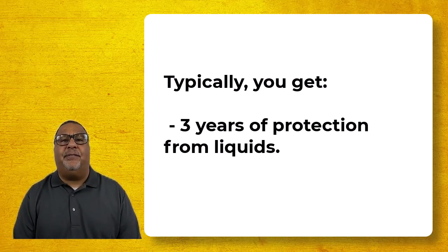If the surface is very dense, that penetrating sealer is still sitting near the top, so it can get worn out if the surface gets worn out. It can be cleaned out if you're using aggressive cleaners. But typically, you get about three years with an impregnating sealer if you want to have the maximum beading and rejection.